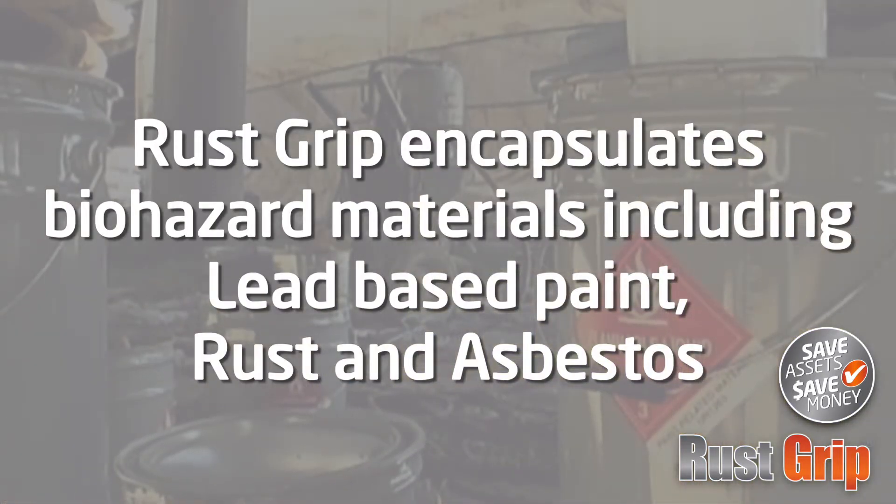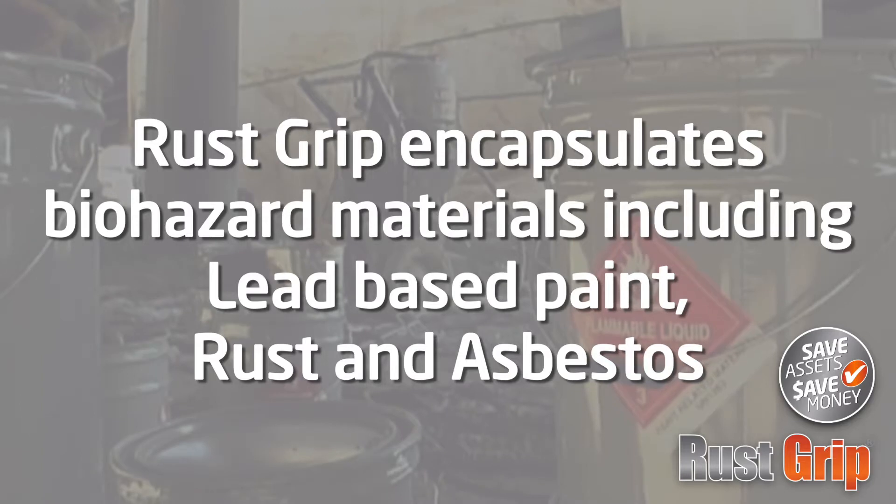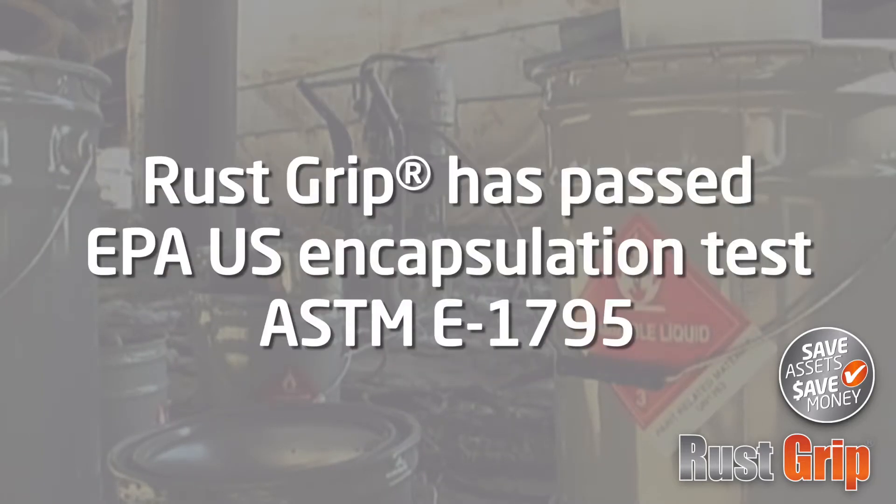RustGrip is a patented encapsulant of biohazardous materials, including lead-based paint and rust. RustGrip has passed ASTM-E 1795, the EPA test for encapsulation.